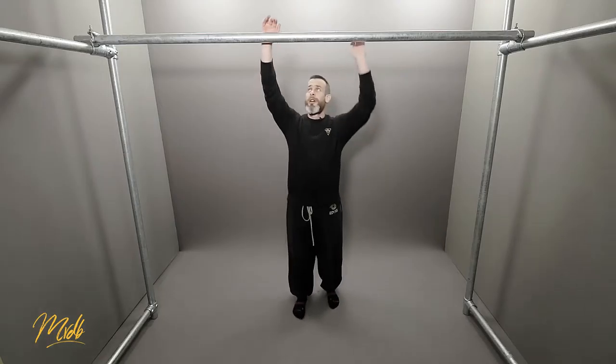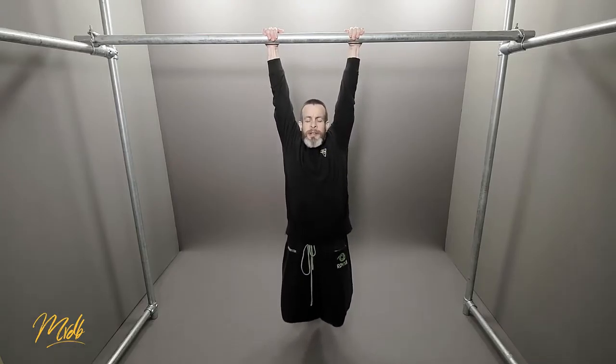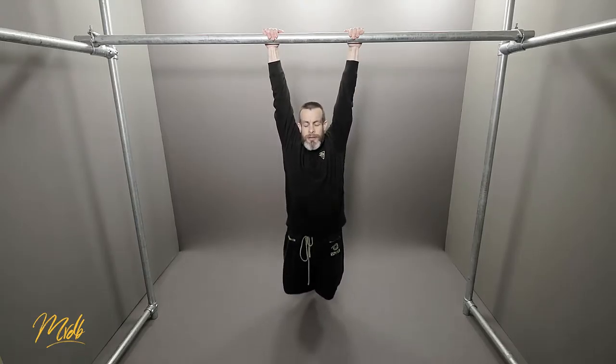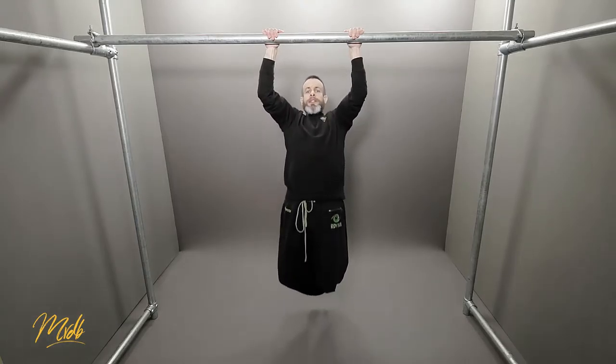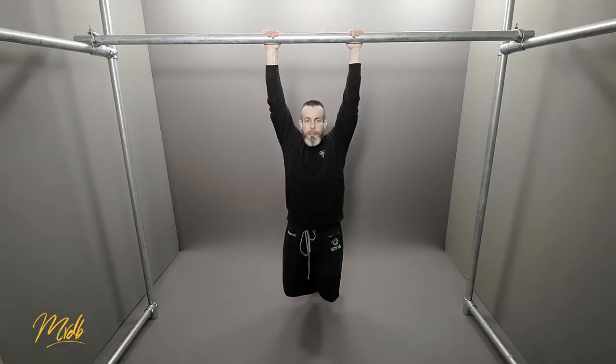So instead of going at our normal speed, this time we're going to take maybe two or three seconds to do it. We're going to go on the bar, dead hang at the bottom, and pull — taking over two or three seconds to do so. So from here: one, two, three, and come back down.